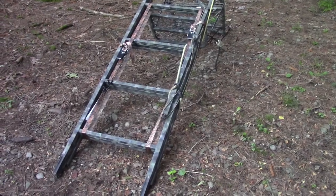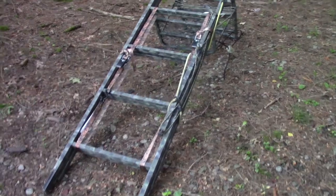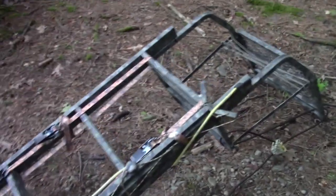First of all, when you take a look at the ladder stand you can see that I did a camouflage sponge paint job on the stand itself. It's really nice with the sponge paint job because it looks so irregular that it looks really natural.